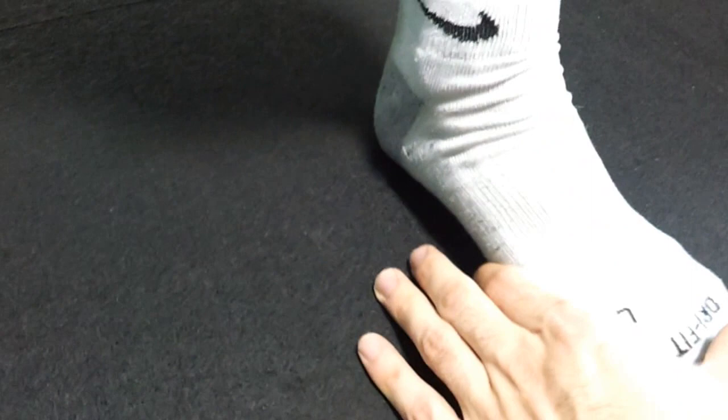All right, let's get that arch all squared away. Give me a short foot position of the foot. How you doing on the other side? There you go — bearing weight through here.